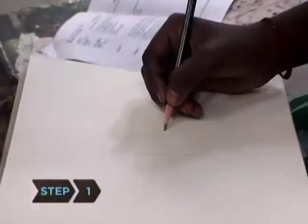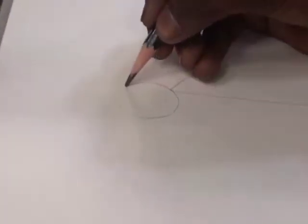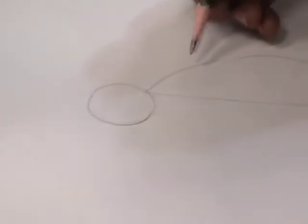Step 1. Draw a vertical half-oval for the body and place a smaller circle at the top left of the oval for the head. This will create a side-view drawing.